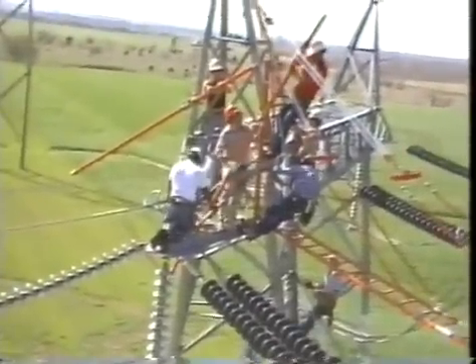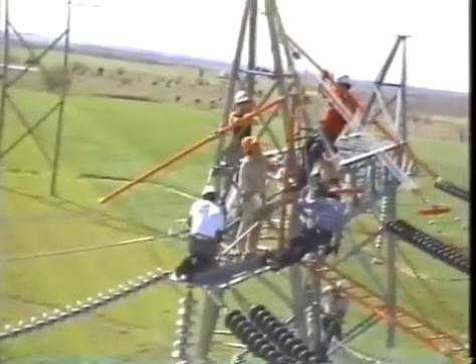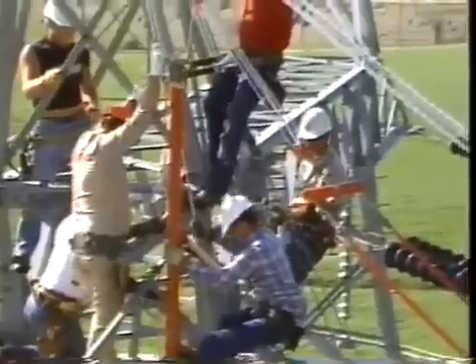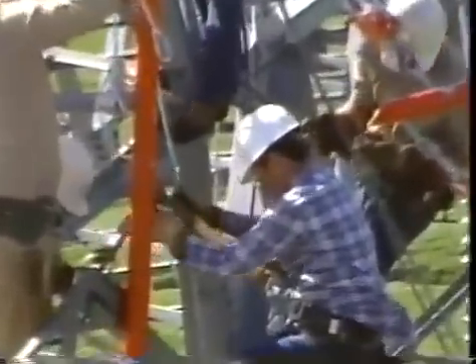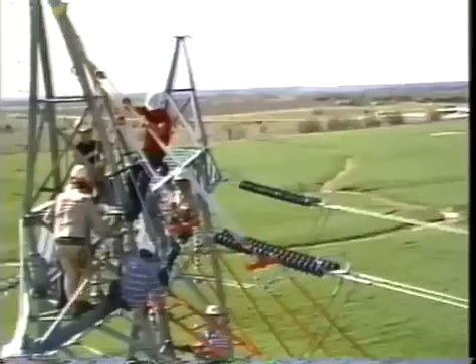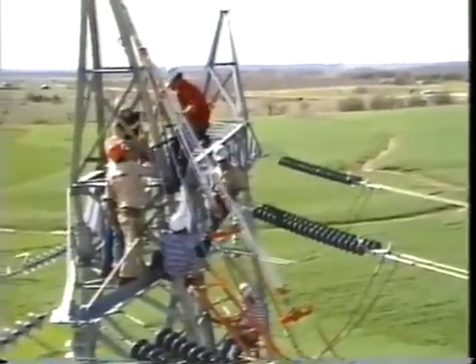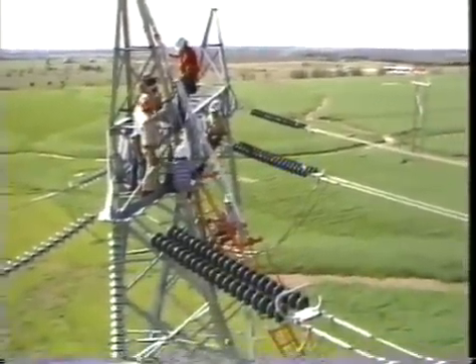Next, the mast and its brace poles are disassembled and lowered. Then the ladder is let down to a vertical position for easy lowering to the ground to complete the operation.